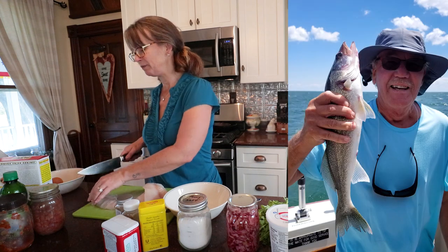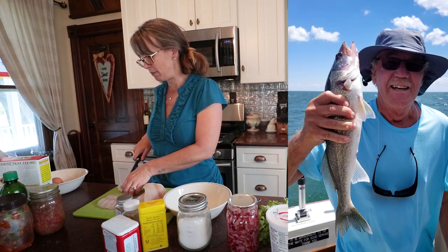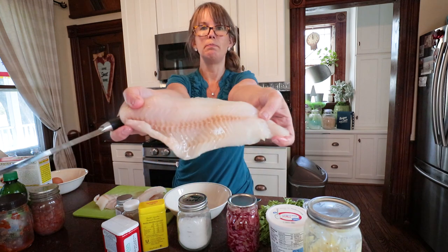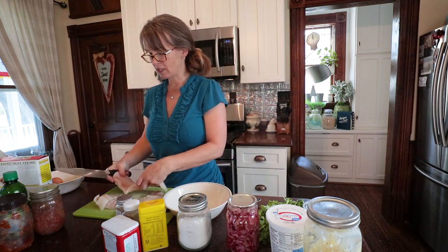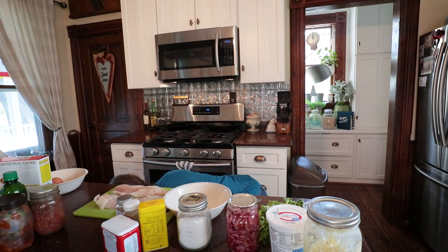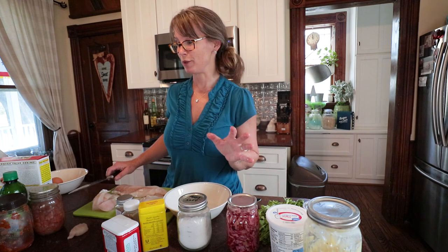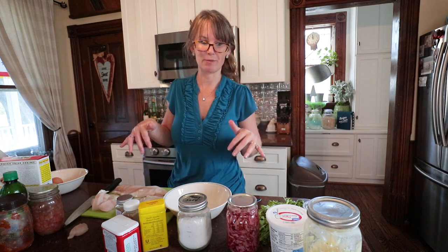We caught our limit in about two and a half hours — I think that was five fish per person — beautiful big fillets, nice sized fish. I'm just cutting these up into two-inch fish sticks, and we're going to be making up some fish tacos. Let me tell you some of the exciting things we're going to be using from our pantry for this meal.